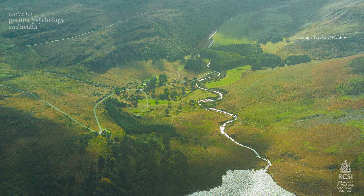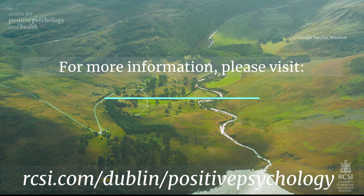Continue to simply be, noticing but not judging your internal and external environments as they change within and without for the remainder of your walk. Maintain a soft connection and allow a semi-permeable boundary between your internal and external worlds.